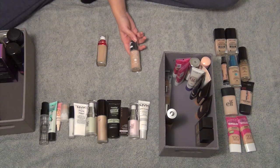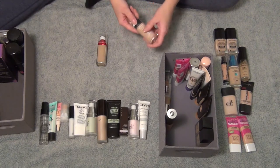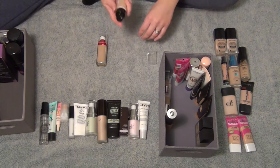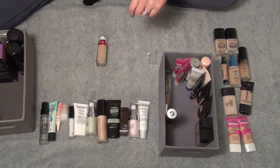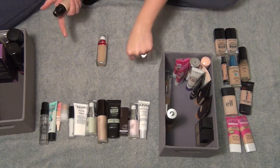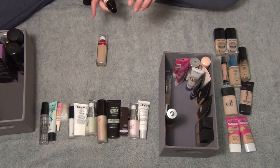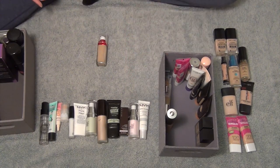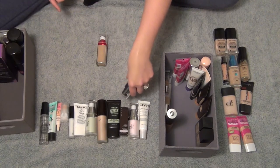Next I have the Revlon ColorStay Foundation in shade 240 Medium Beige. This one's not the right tone for me — it's very dark and orange on me. I feel like I used it in winter at one point and don't know how I got away with it. So I'm going to get rid of this one. Then the very last one is the Revlon Age Defying Firming and Lifting Makeup in shade 20 Tender Beige. That one's the perfect tone for me — see how it's just lighter than my skin. That's exactly how I like it because when I fade it out, it fades perfectly.